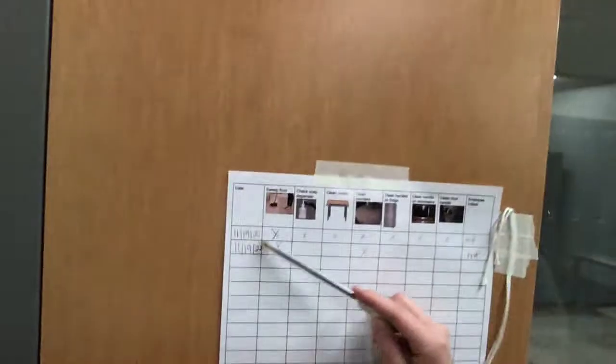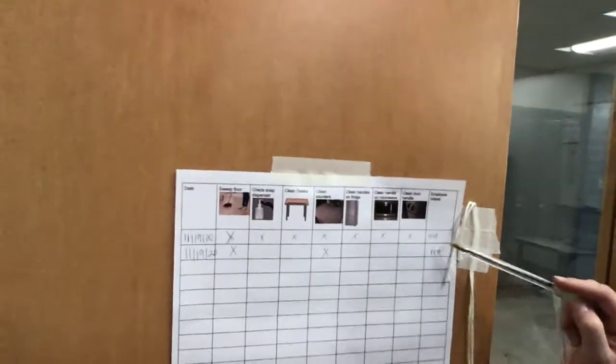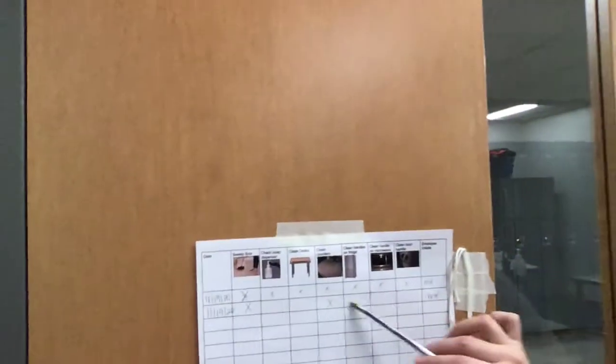Remember, after you do each job you have to write down the date, mark down which jobs you did, and put your initials. For today you'll just use one line, mark as many as you did, and sign. Each new person gets their own line — it's a good way to remember.